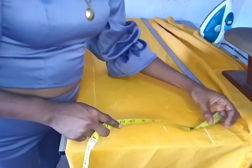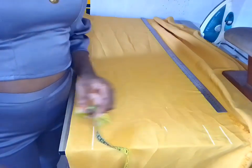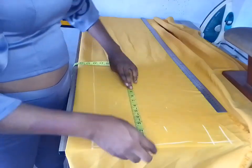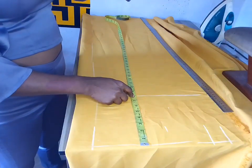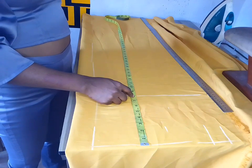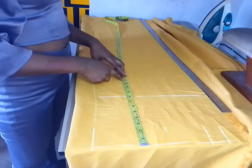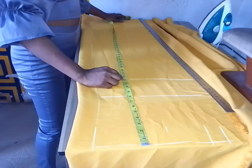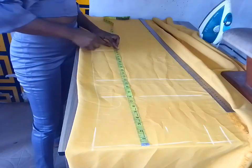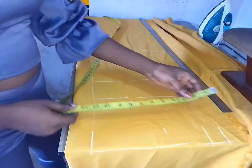I marked that measurement and added 1.5 inches for sewing allowance, so that is my waistline. After that I measured my hip mark, which is eight inches downward, then measured my thigh, then the crotch. To get your crotch: divide your hip by three — whatever you get, place and mark it below your hip measurement, just like you're seeing on the screen. My hip is 37 divided by three, which gave me about 12-point-something. I then went ahead to measure my knee length measurement.